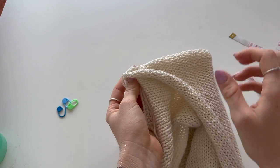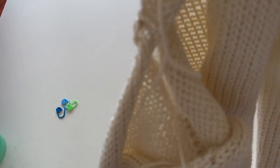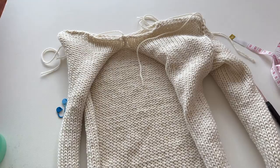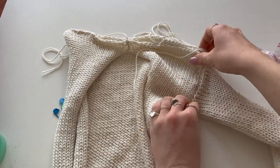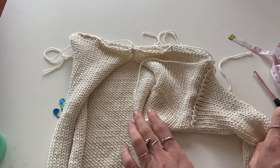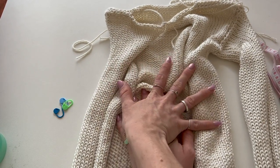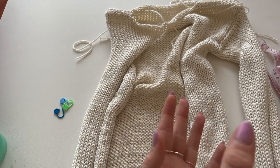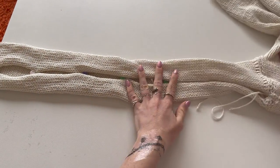I just finished half double crocheting in that U shape for the arm. You can see the front panel, back panel, and now the arm is attached, with an opening for the cutouts. Do the exact same process on the other side to attach the second arm, then we'll move to the final steps: the cutouts and the bows.